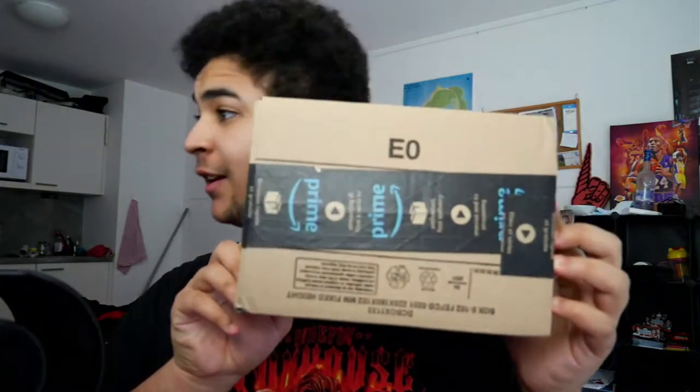Right then, guys. I'm not going to try and leak my address here. I've just had a delivery from Amazon. What this is, is an Edge Funko Pop.